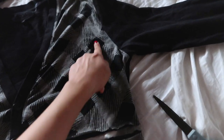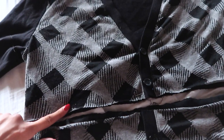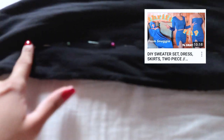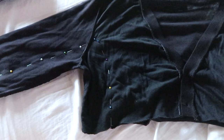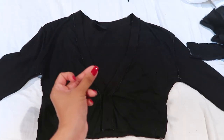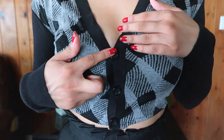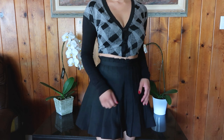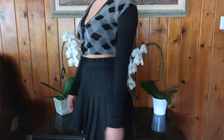For the cardigan, I'm cropping and downsizing it. I pinned a line across both sides — there's a detailed video on how to do that linked below. Once I sewed along the pins, I cut off the excess fabric and sewed the seams. I also sewed an extra button on top using leftover buttons. I love how it came out — it would look so good with my thrifted pleated skirt, and the long sleeves make it perfect for fall.